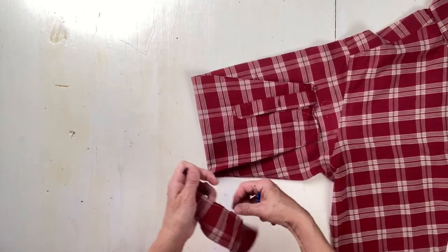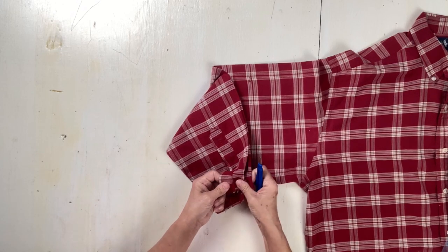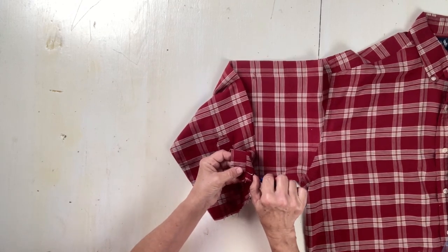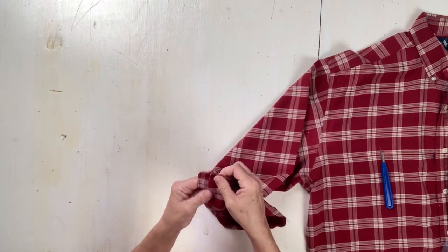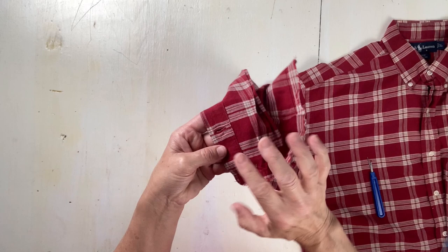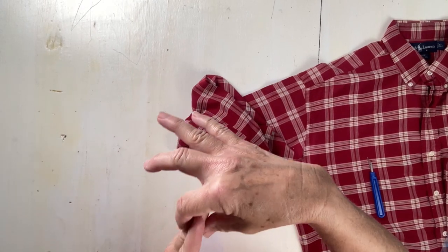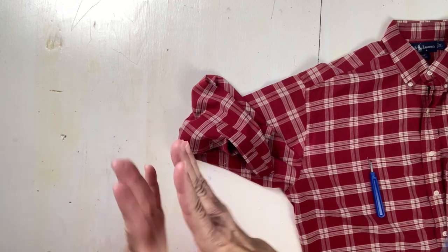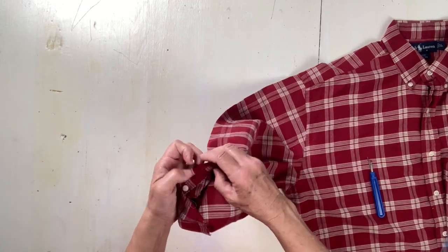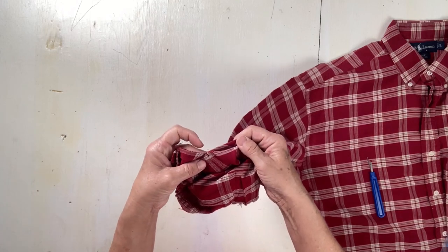The cuff is off, now we'll work on the placket. Be careful and try not to cut the shirt. This placket is put on a little differently than the ones I've shown you in the past. What they did was they made one piece of fabric, folded it, and sewed the two raw edges together onto the shirt. Then they opened that placket up and laid it over and stitched it down. The inside still has a nice clean finish.